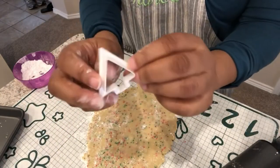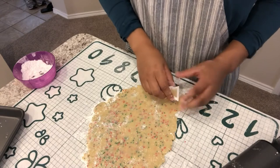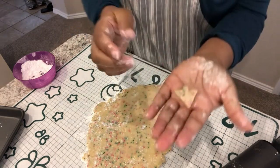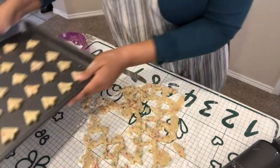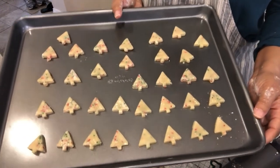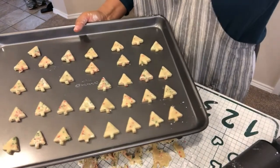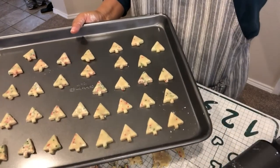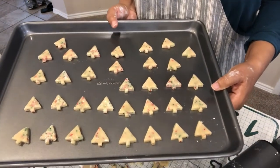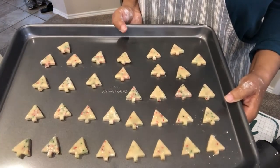Here is the little bitty cookie cutter — it is teensy tiny. This box is supposed to make 48 cookies. I'm cutting them out now and placing them on the baking pan. They are so tiny — the instructions say to bake 11 to 14 minutes, but I think that might be too long since these are probably only about a half inch big. I'm going to start them at 6 minutes, check them, and add more time if needed. I'm popping these into the oven at 350 degrees.